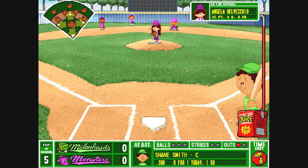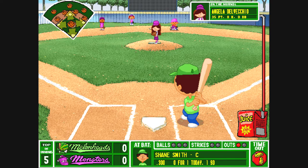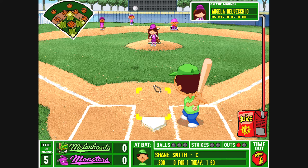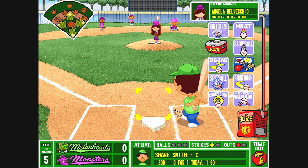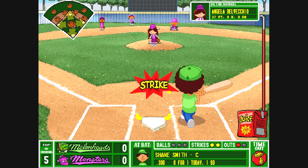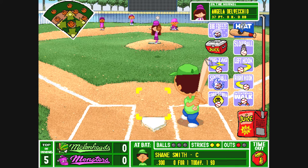Ouch. Shane Smith steps up to bat — this kid wants a piece of that ball. Here's the windup, the pitch — swinging, strike one. Went with the right hook. That pitch is a tough one for a batter to get anything off of. One out. From the windup and the offering — swinging, another strike. And the count is 0 and 2.